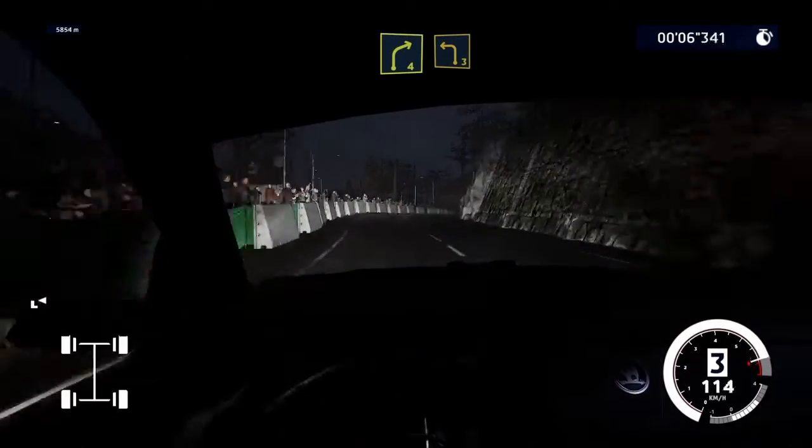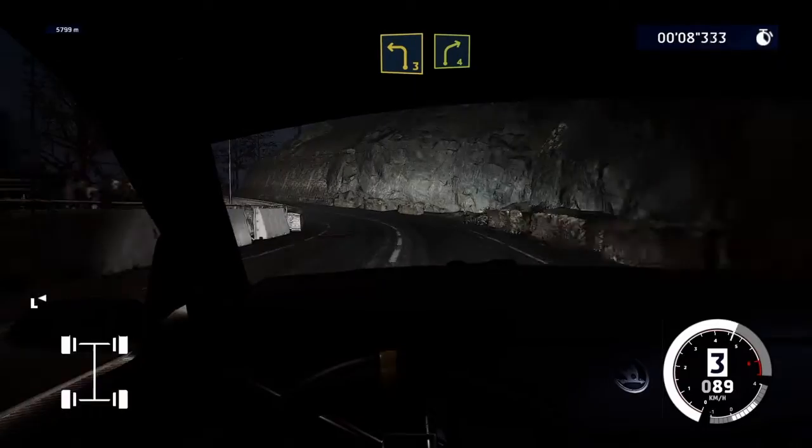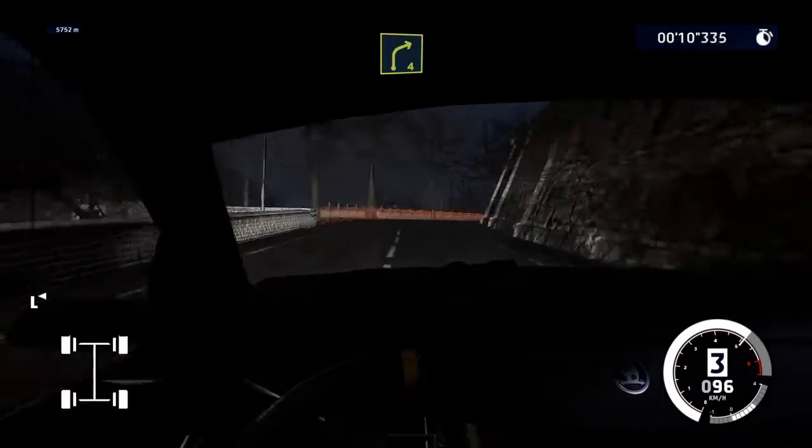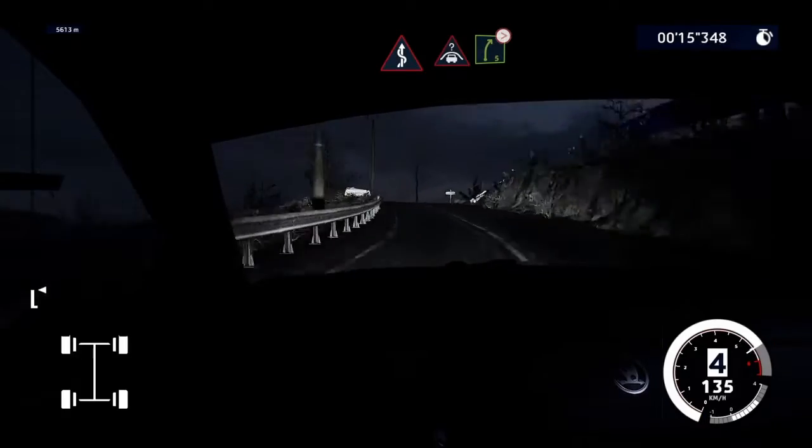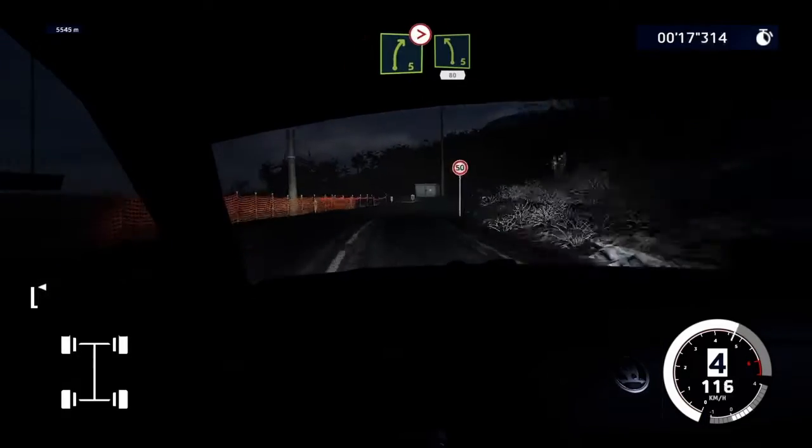Into right 4, into left 3, short. And right 4. Into kinks. And crest, into right 5, tightens. Into left 5, 80.